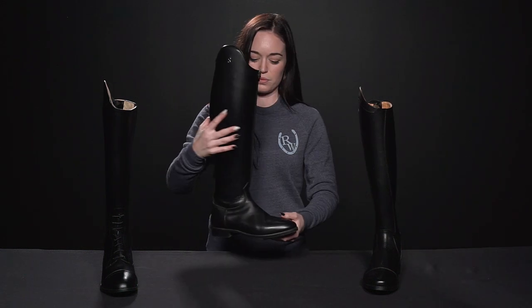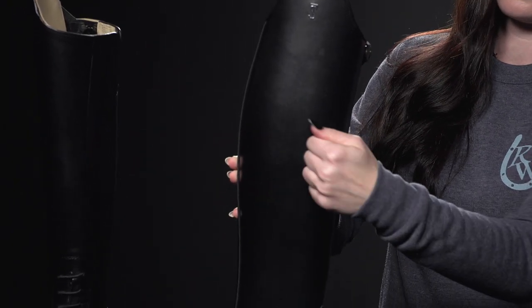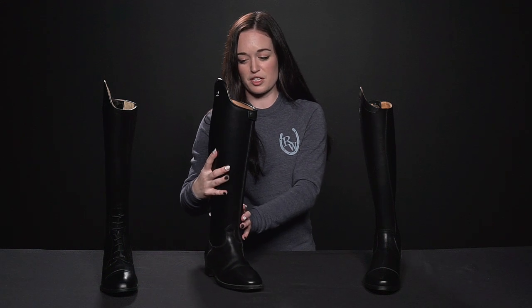Last we have our dressage boot, which is different than the other two due to its rigid structure — you'll be able to hear that. It has a reinforcement up the back instead of a back zipper. The zipper is in the front on this boot and it also does not have laces. Due to its reinforcement and rigid structure, it is built for a longer leg position that you'll use in dressage.